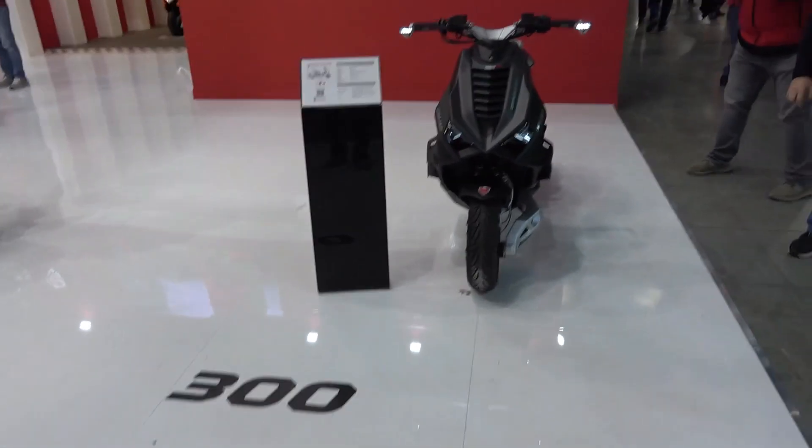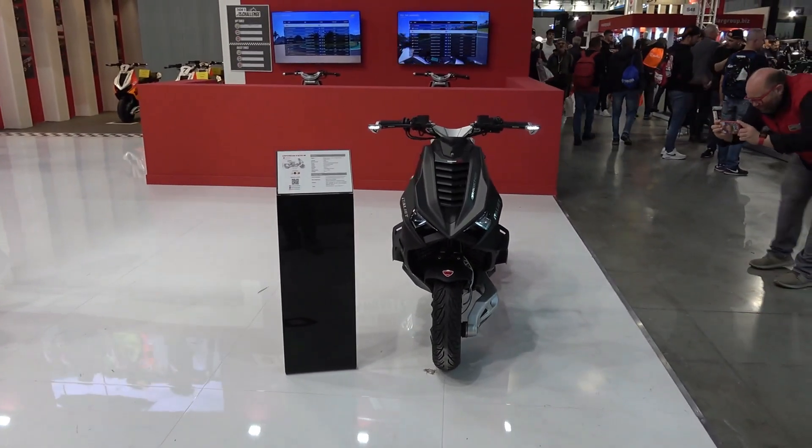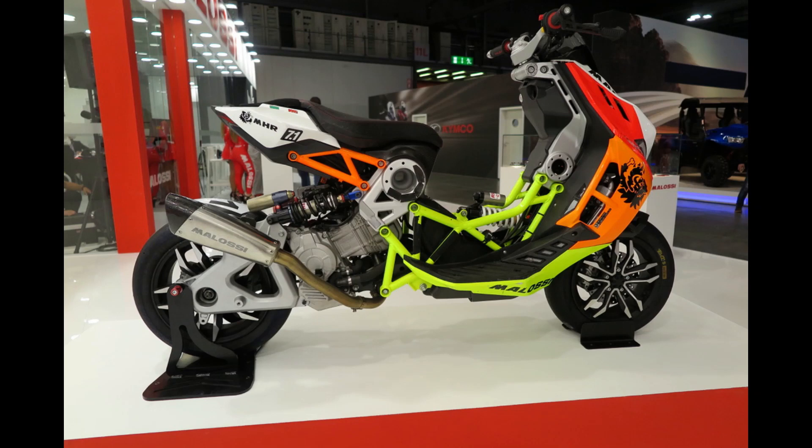It would be a shame to let it go to waste. We also have the black and red, which was a previous colorway and one of the most popular, so we chose to utilize it on this model here as well. And then we also have the Malossi colors available in the 300 — we don't have one of those on display at the moment, but we do have over there in the paddock the Malossi race bikes that we used in the recent championship, and the colorway and graphics will be exactly the same.